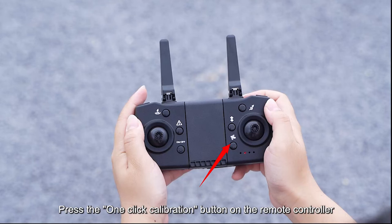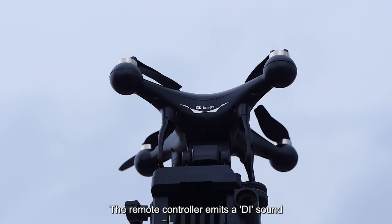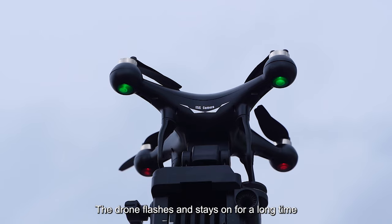One-key calibration. Press the one-click calibration button on the remote controller. The remote controller emits a DI sound. The drone flashes and stays on for a long time, representing successful calibration.